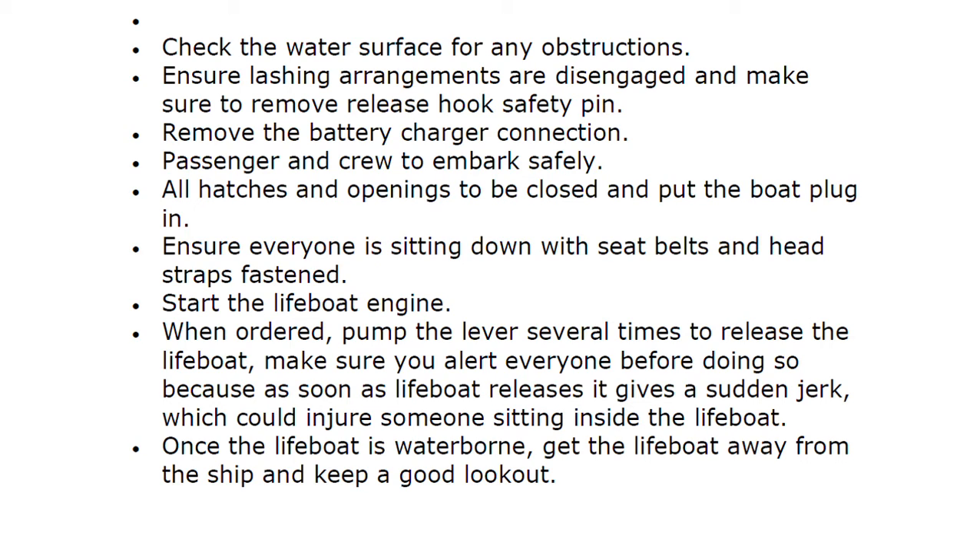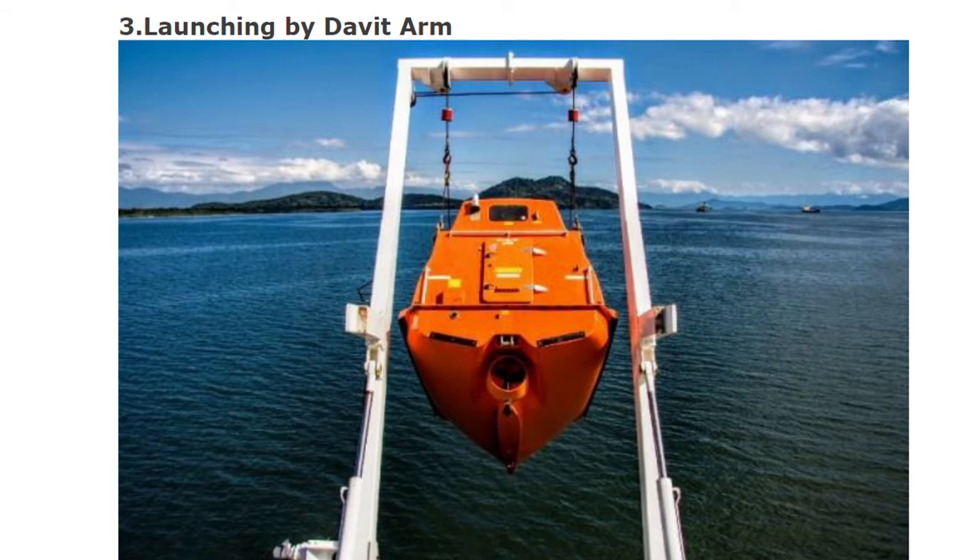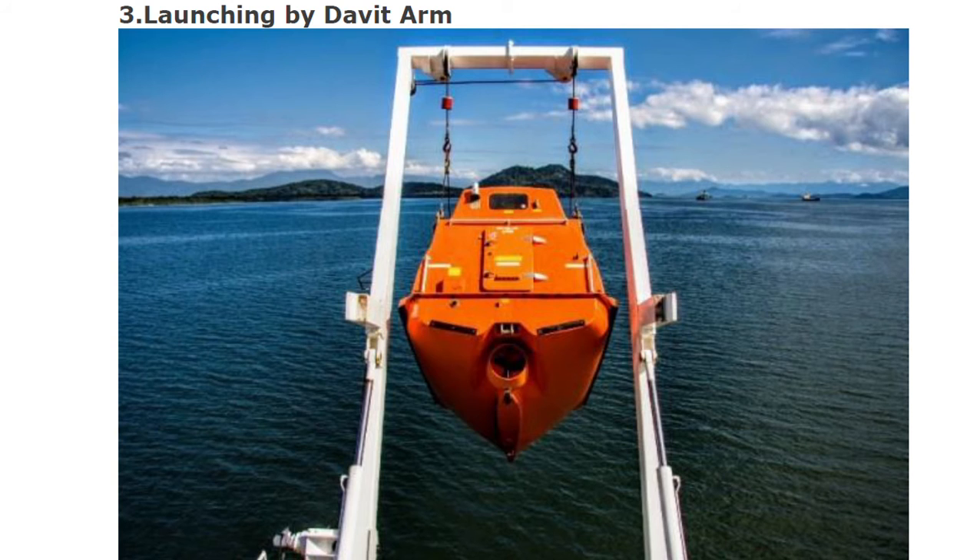As soon as the lifeboat releases it gives a sudden jerk, which could injure someone sitting inside. Once the lifeboat is waterborne, get the lifeboat away from the ship and keep a good lookout.